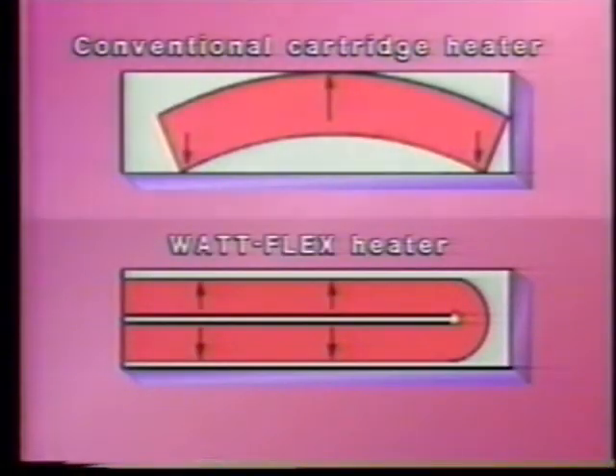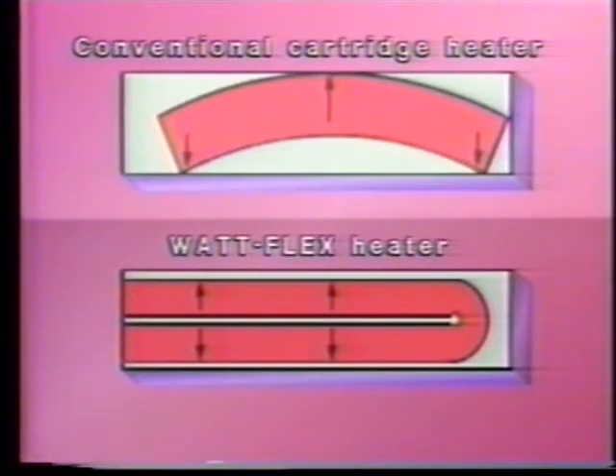In fact, the Watt Flex heater provides significantly higher warrantable watt density than any other cartridge heater, with a much more even temperature profile than conventional heaters. Another significant advantage of the Watt Flex heater's split sheath design is the fact that when it's de-energized, it contracts — therefore removal of the heater is easy.